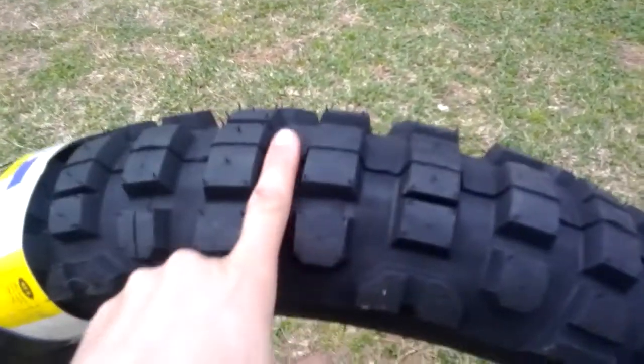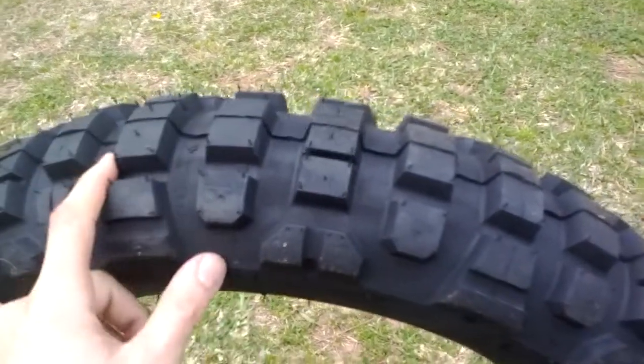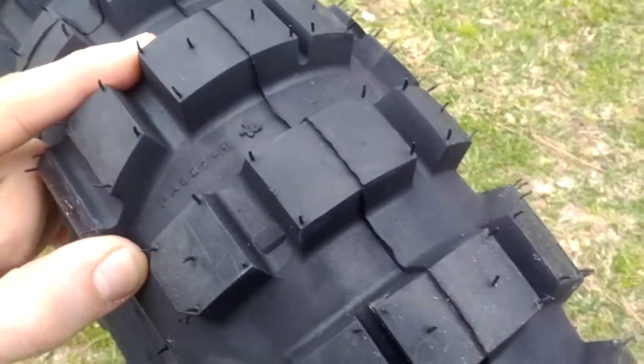That's my finger in the lug. Let's see if that gives you a good view of the lug here.